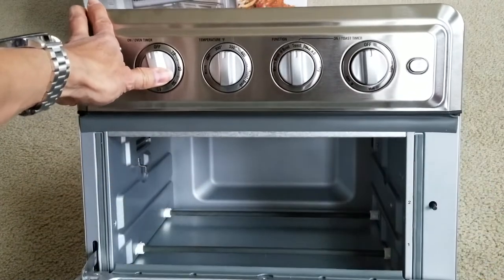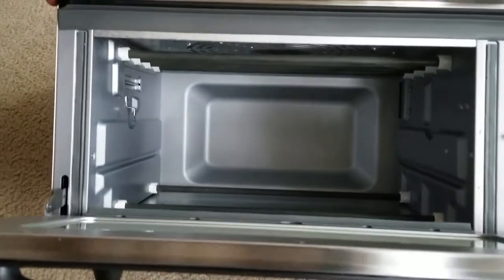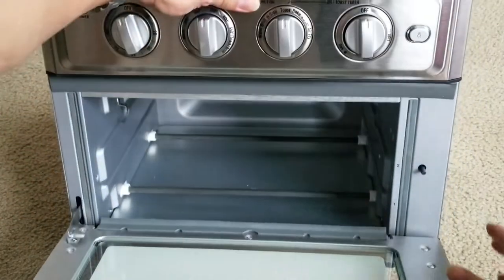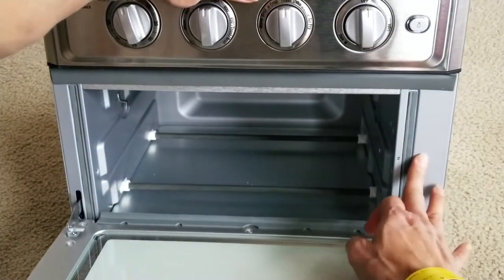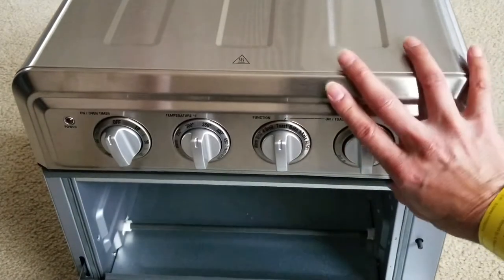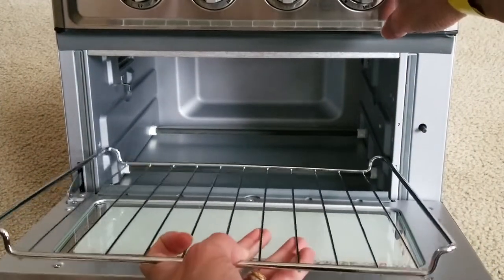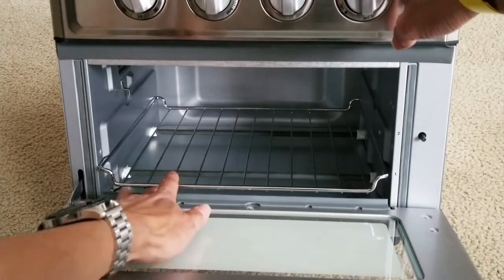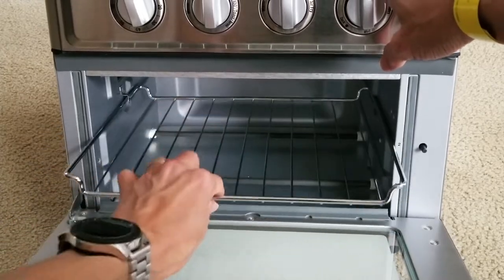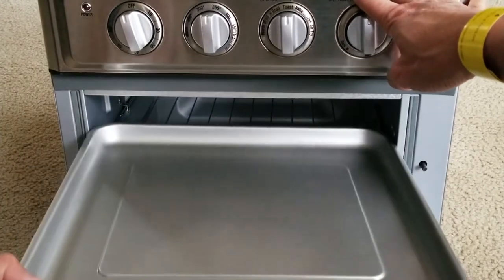Let me open this up real quick — that's what it looks like inside. There are grooves on the side where you put the rack in. Position number one is the lower groove, and the top is position number two. And this is the tray.